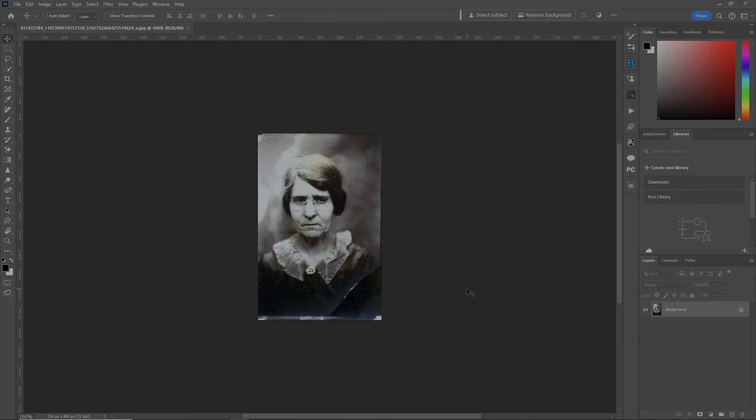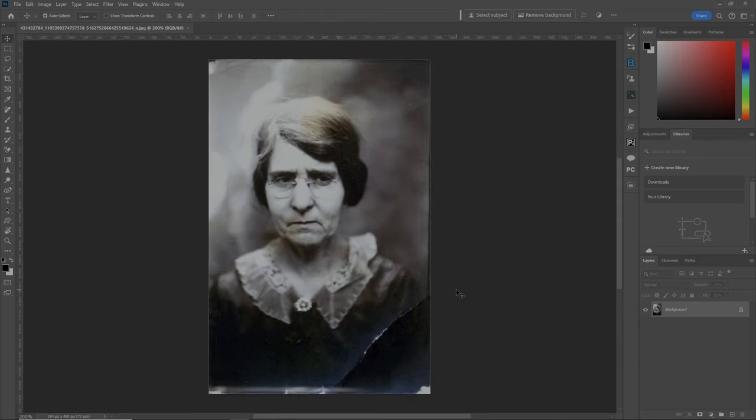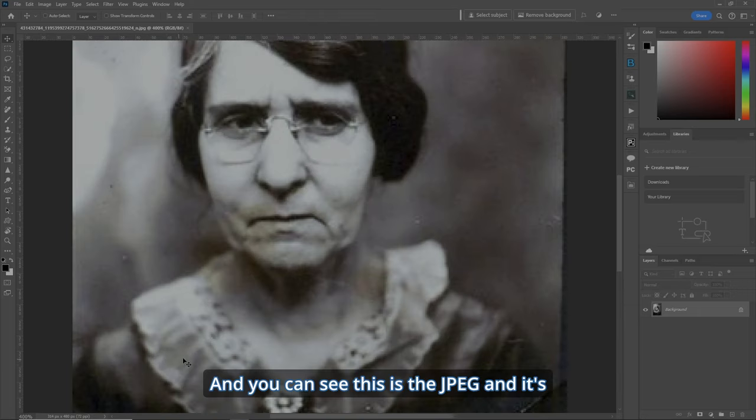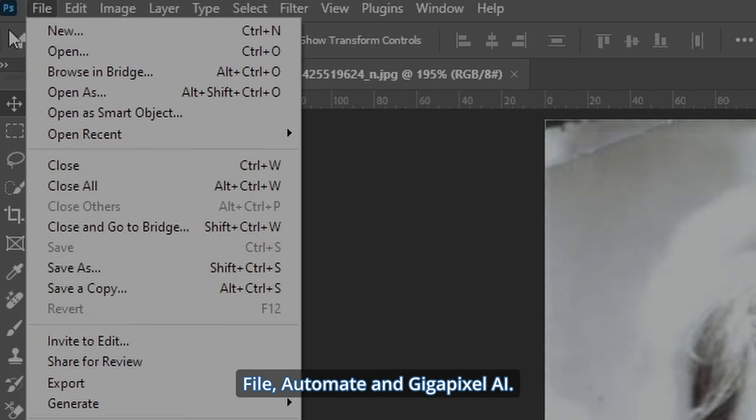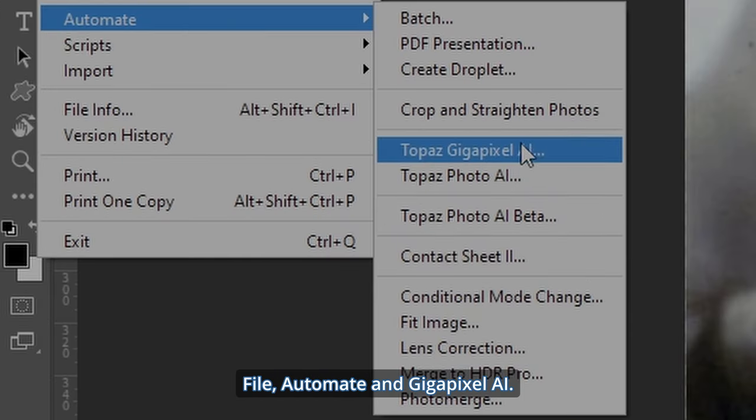Let's zoom in here — you can see this is the JPEG and it's really small, but that's okay. You can see there's JPEG compression and noise all over the place. So the first thing we're going to do is go under File > Automate and Gigapixel AI.